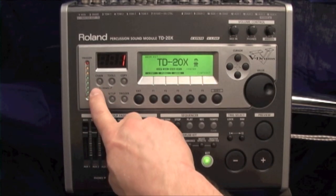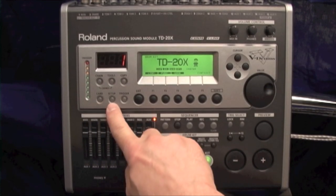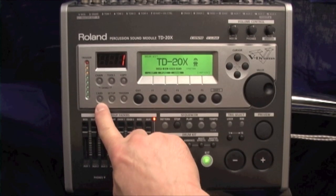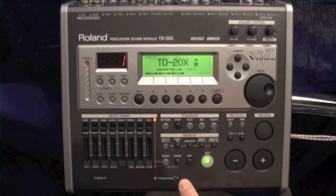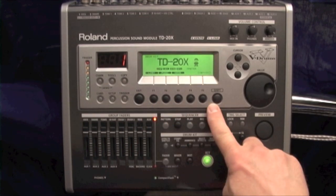Master volume is your master two outputs on the back. You have additional tools: chain, tools, copy, card, setup, and trigger. You'll use the chain function later on, and you'll use the card function to save your data to a compact flash card. It will accept up to a four megabyte compact flash card. These are the F keys, or the soft function keys.